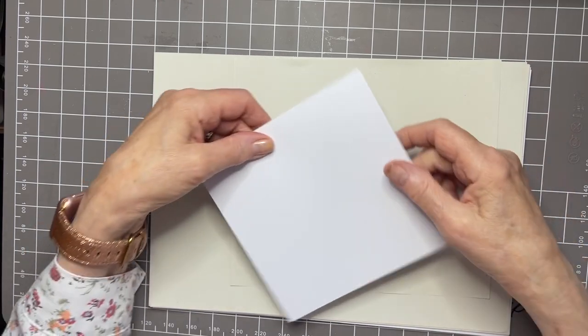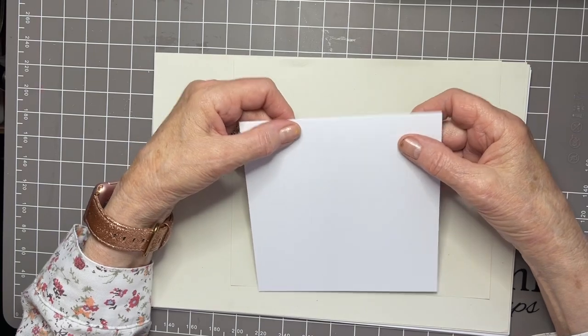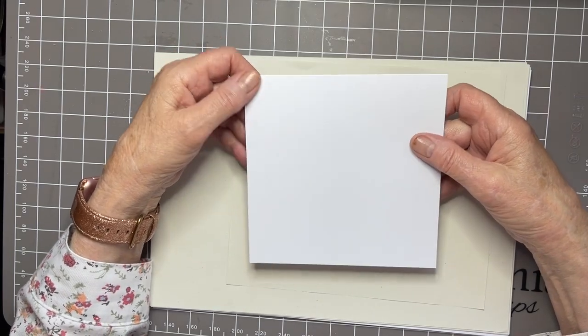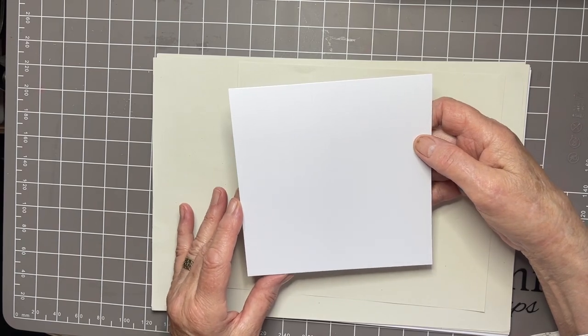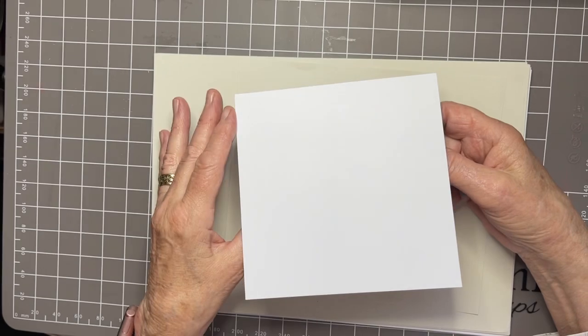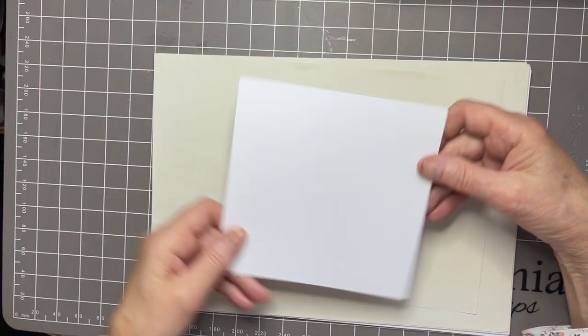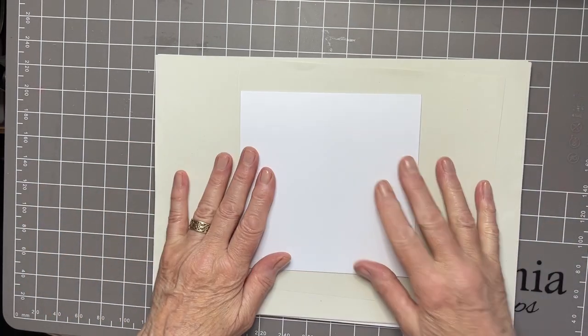I have a piece of Lavinia Stamps white cardstock — it's an A4 sheet that I've folded, creased, and cut to a 14 and a half centimetre square. It's tent-fold, which is my preferred choice, but you can do it the other way if you wish, no problem. So pop that down there.